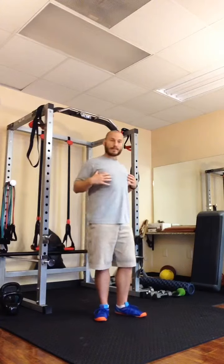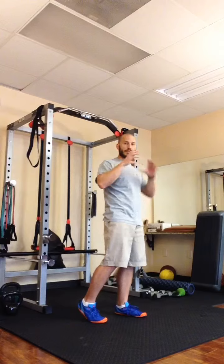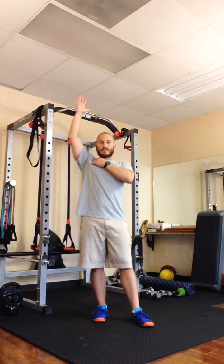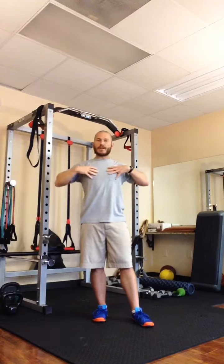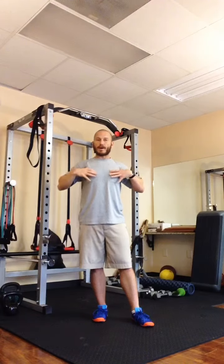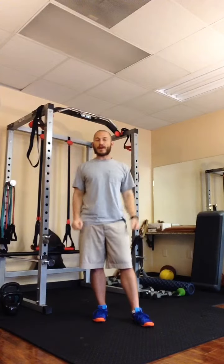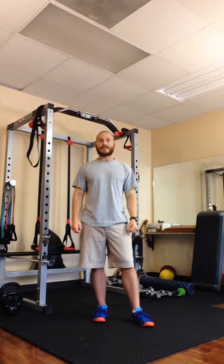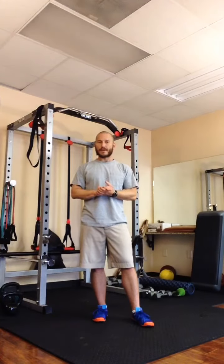It'll strengthen your upper back muscles, especially the lower to middle trapezius. It will improve your shoulder range of motion. You're getting a stretch of the pec minors each time you're hanging there. Postural correction, upper body strength, grip strength.